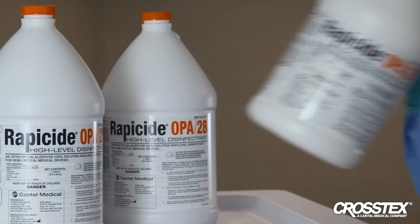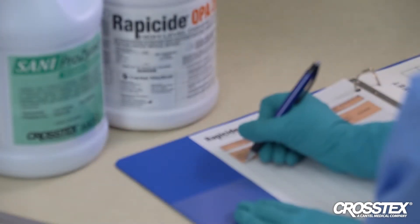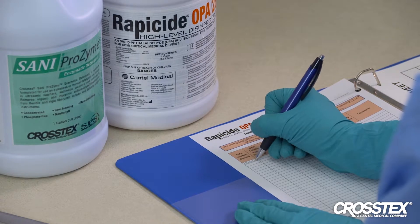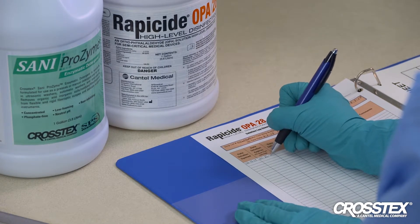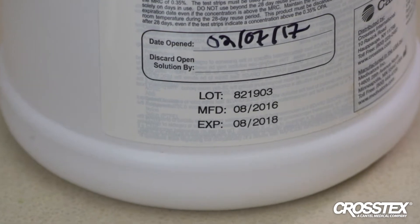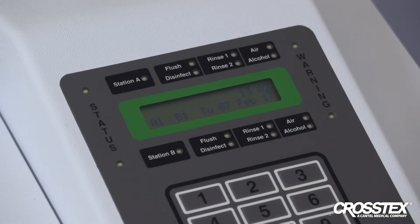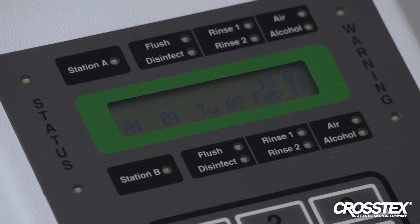Open the bottle of Rappaside OPA28 high-level disinfectant. Make sure to have the department's reprocessing log available and record the date the solution was poured on the container label or in the logbook. If any solution is remaining in the original bottle, tightly secure the cap and record the new expiration date on the bottle — the new expiration date must not exceed the original expiration date. High-level disinfection requires appropriate temperature, contact time, and length of use following solution activation. Always confirm the temperature of the solution in the holding tank is at least 20 degrees Celsius.